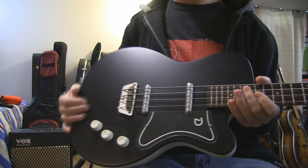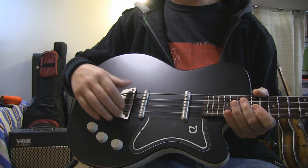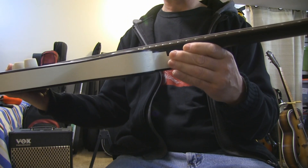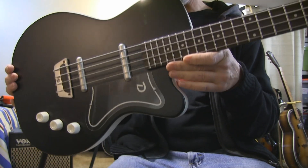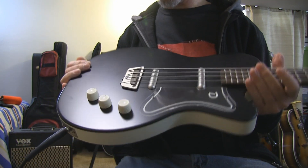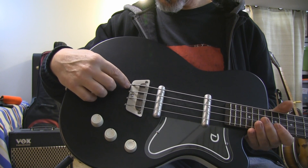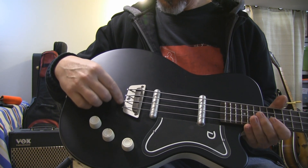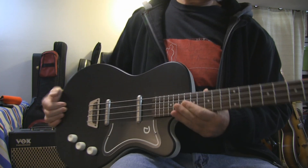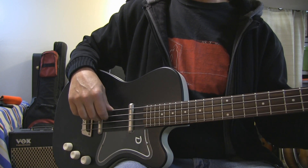A couple of strikes against this puppy: there's this old-style bridge — really need to upgrade that to the one that allows you to adjust the string action. To me the action is really high; the neck needs a shim. And there was some talk of issues with the string ball things not catching very well in those little cracks they carve out there. So with that in mind, it's a '56 — somewhat of a turkey.